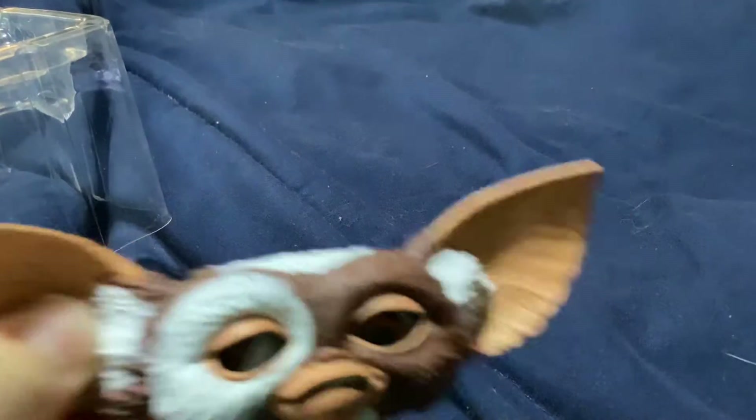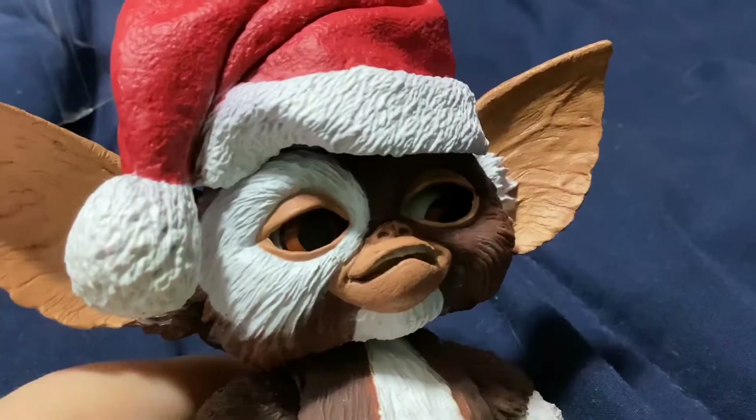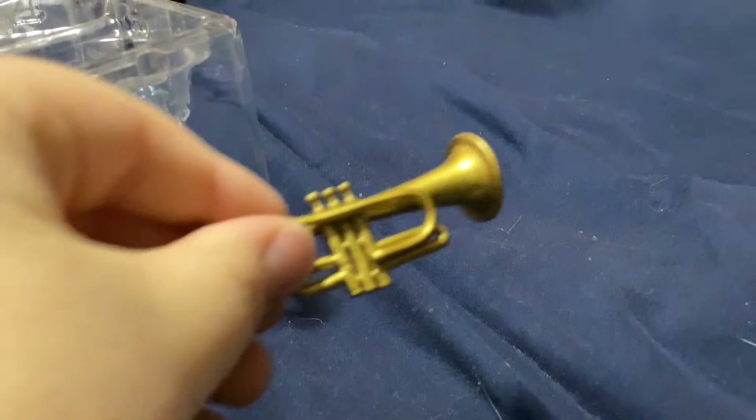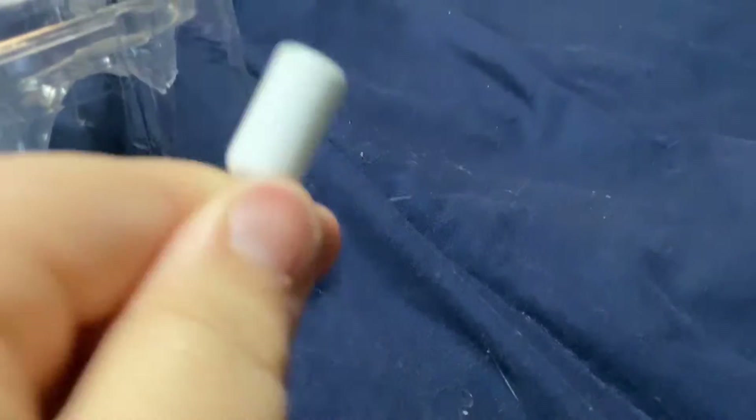He also has a casual face. He has a Santa hat that just kind of sits on his head. He comes with a candy cane, a trumpet, a pencil launcher arrow thing, and a bow. That's all for Gizmo's accessories.